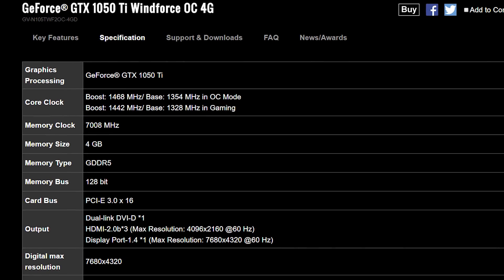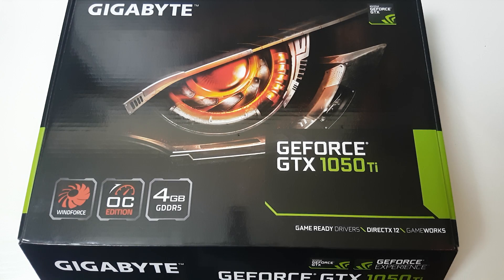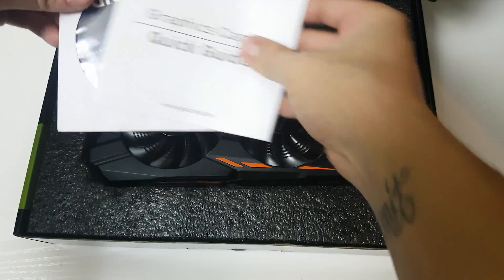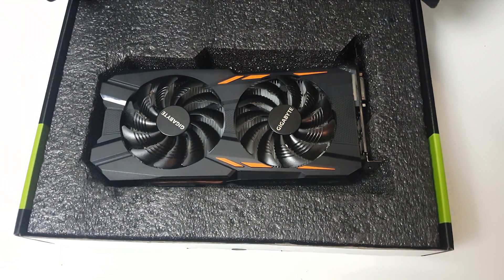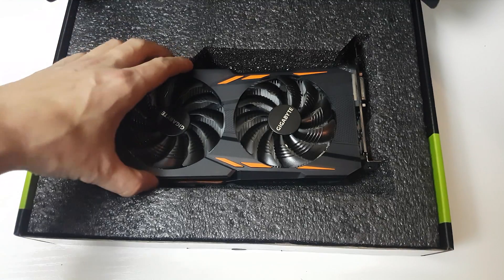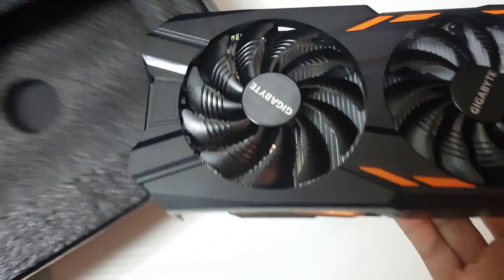Now I'll show you what came in the box. I have a full unboxing on the channel, but here's a quick look. Inside the box we have a quick start guide, a graphics driver disc which includes the software mentioned earlier, and then the graphics card itself, which came in anti-static matting. Looking at the card immediately, you can see it is an entirely plastic affair.